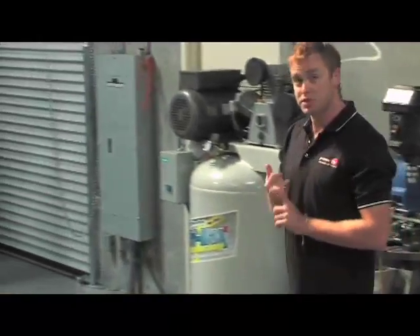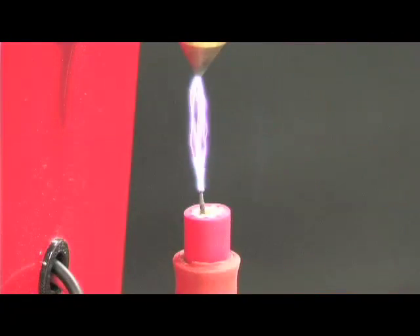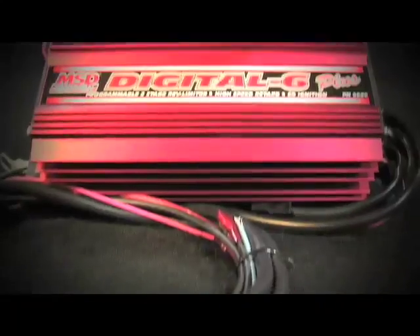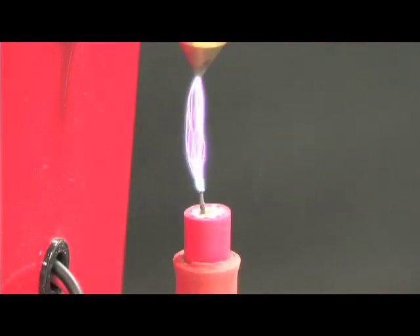MSD. If you've been involved in hot rodding for any length of time, you'll understand what these three letters stand for. Multiple spark discharge — it's a patented design by MSD Ignitions that allows you to fire your spark plug multiple times, as opposed to the single time of a factory ignition system. Last year we took you for a tour through MSD Ignitions to show you how they design, engineer, and manufacture the most cutting-edge ignition systems on the planet. Today we're going to give you a crash course on the difference between your stock ignition and an MSD ignition system.